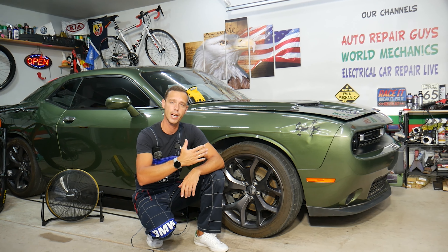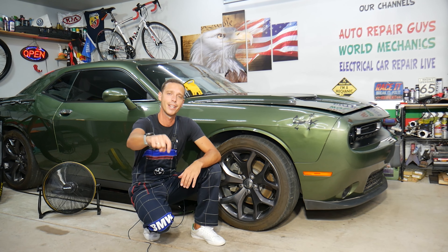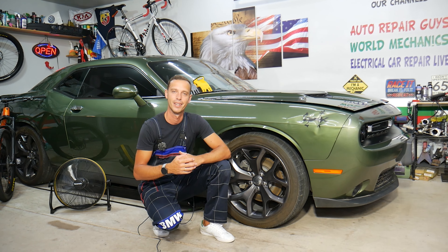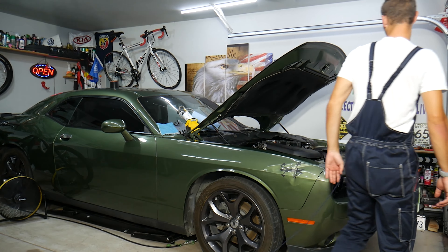All we need in return: please subscribe to the channel and like the video. If you need to buy any parts or tools for your Dodge Challenger or any car and want to save quite a bit of money, get them at a really good price with quick shipping — check out the link in the description below. That's where we get all our tools and supplies from. Let's start on it now.